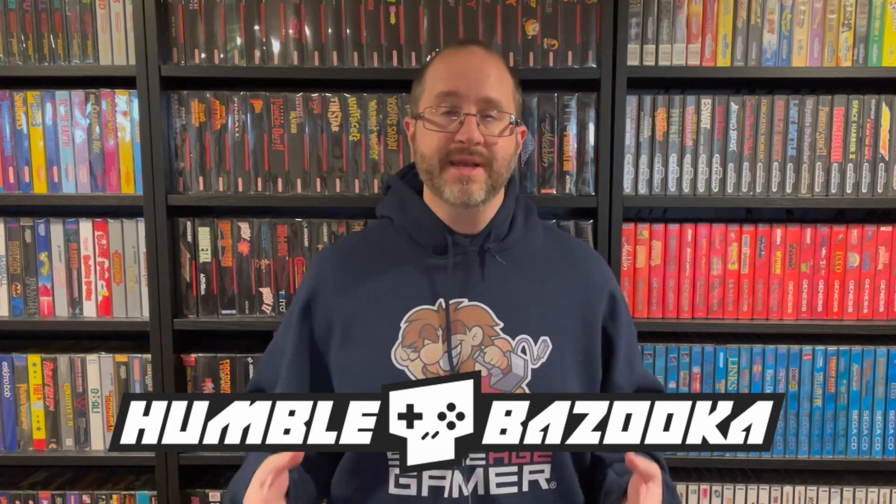Hi everyone! Chris from Stone Age Gamer here. Recently Stone Age Gamer started handling order fulfillment for Humble Bazooka. This company makes a lot of really cool products, including some really nice 3D printed stands, covers, and things to that effect. So I thought it would be really nice to take a little rundown on the kinds of things that we carry from Humble Bazooka that you can buy on our site right now. Let's take a look.